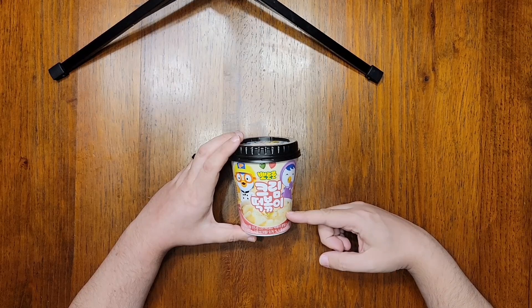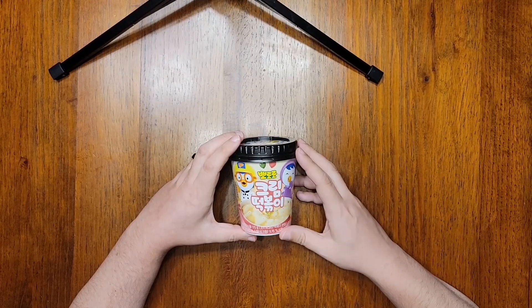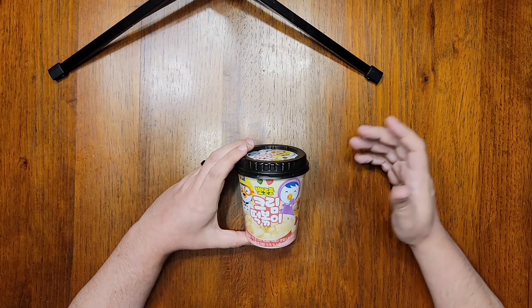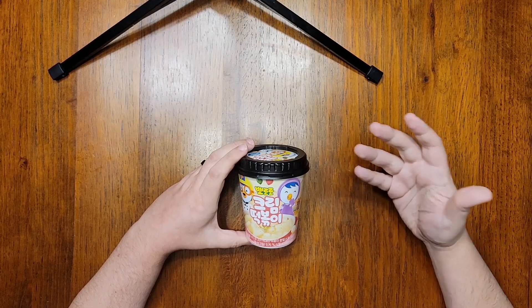This is Pororo Cream Tteokbokki. Now before I get into this whole thing, I'm not 100% certain of the manufacturer of this product. It doesn't say anywhere on the cup who makes it. Some sites say that this is manufactured by Paldo, other sites say it's a company called Mukko — M-U-K-K-O — but I don't know.